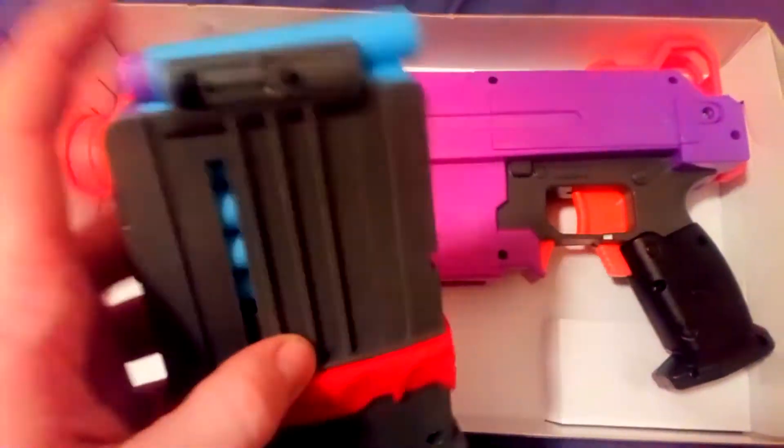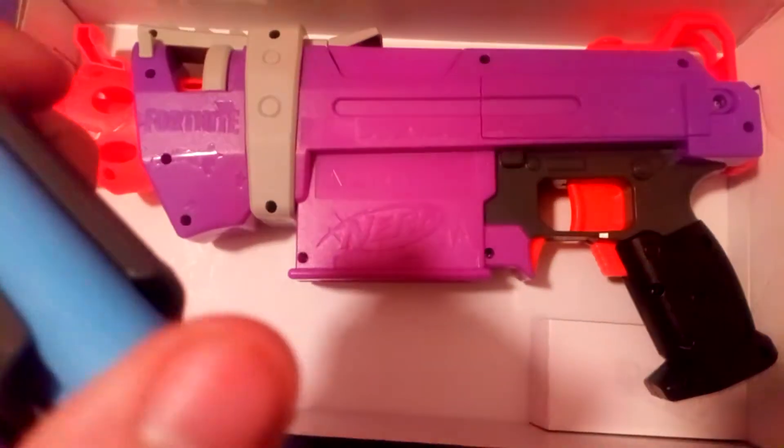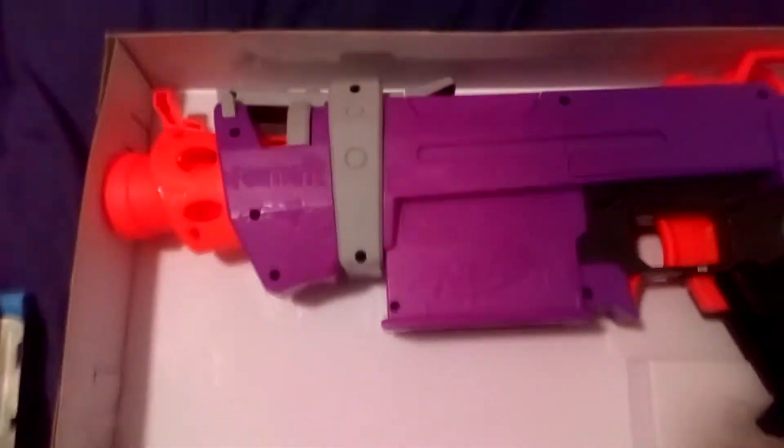So you get the magazine, and obviously you get six darts. The darts are loaded into the magazine already. You then get the blaster.